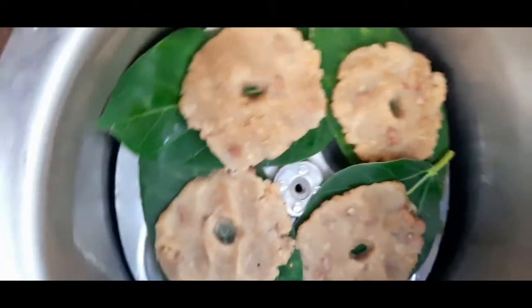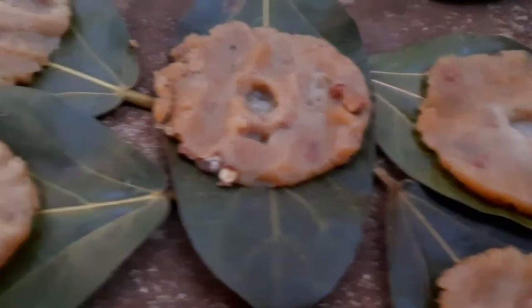Now place the leaf in the idli plate and steam it for 10-15 minutes. You can even prepare this recipe as a snack for your kids — they will love it and it is also very healthy. Now let's quickly jump into the preparation of the hot adai.